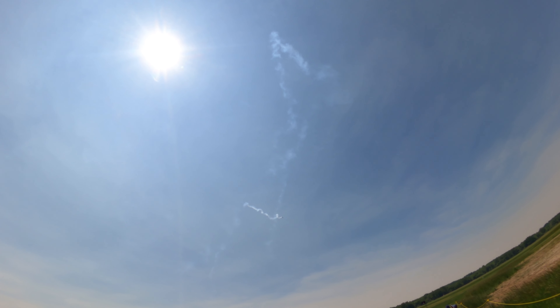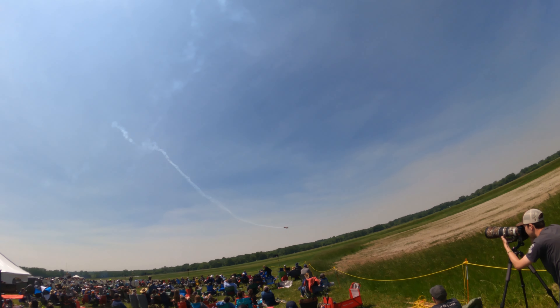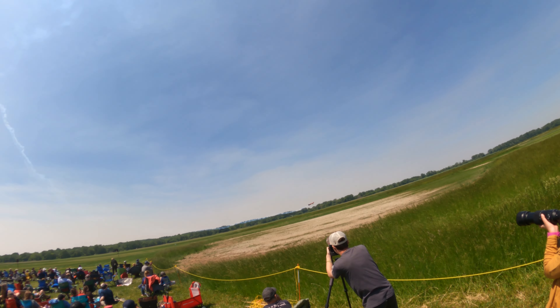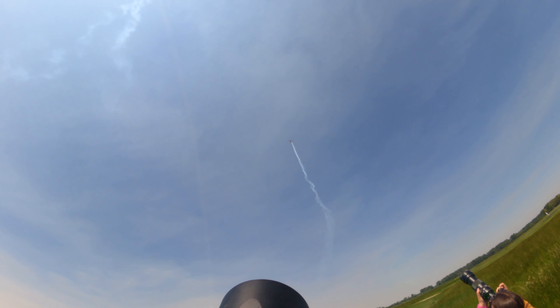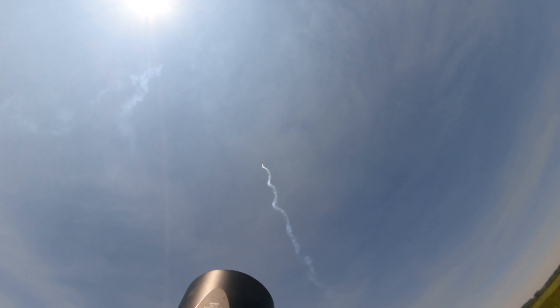Rob specially built this plane called an MXS RH, with a 385-horsepower engine, to be able to do these maneuvers. The stress his body has taken — it's amazing.